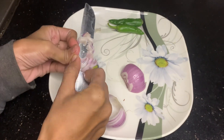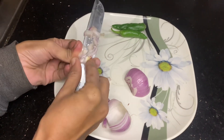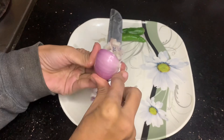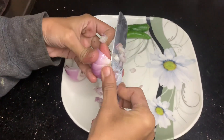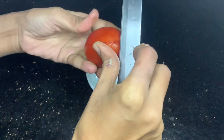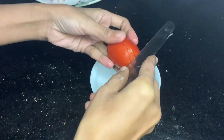First of all, you have to take one medium-sized onion and chop it. Now take two medium-sized tomatoes and chop them.